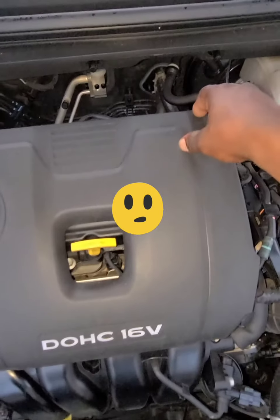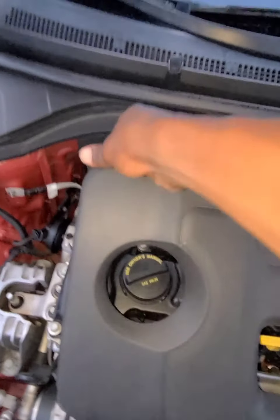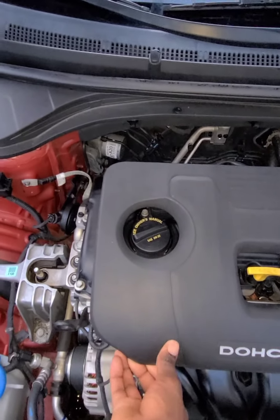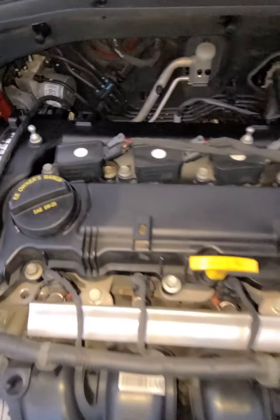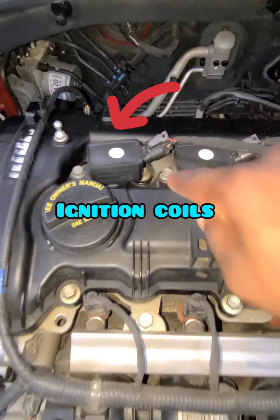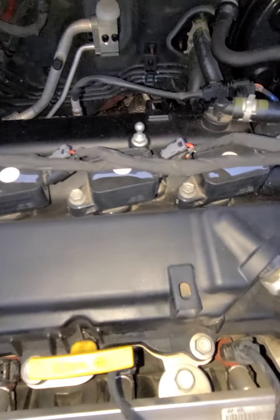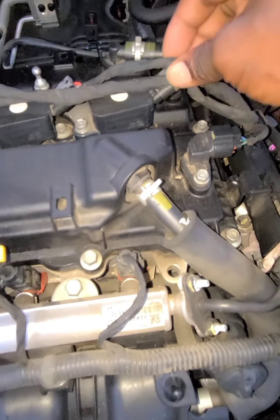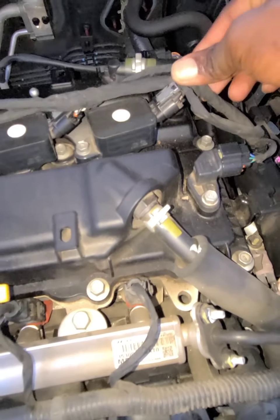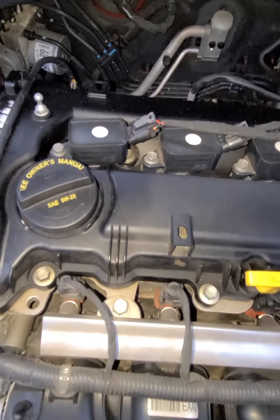First, to remove this, I'm going to remove the cover — pull up, go to the front, pull, and remove it. So guys, these are your ignition coils. Oftentimes your car skipping or misfiring, oftentimes one of those coils goes out. So this is one, two, three, four coils.